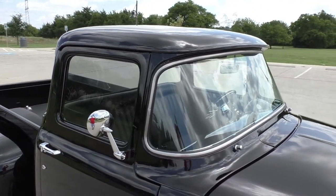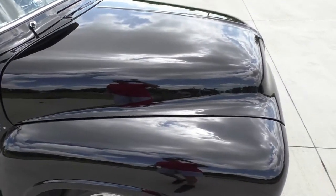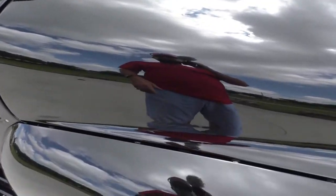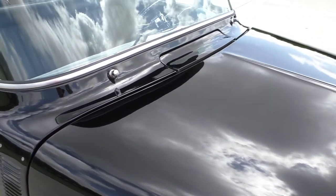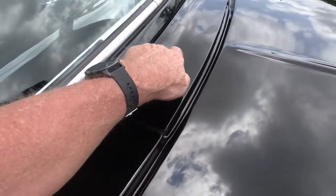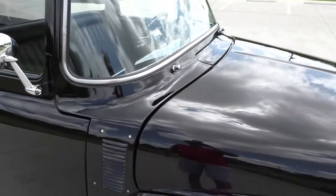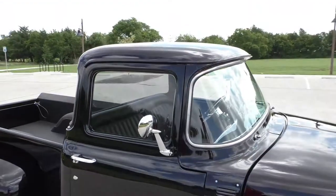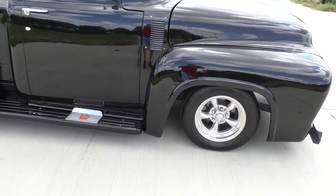Very nice paint. Above average, professional quality style paint job, very nicely done. You could pick it for a little tiny flaw here and there, but this is really nice. There's a little tiny mark here, a couple little marks on the cab — easy fix, but nothing worth talking about. A great looking, very hot rod pickup.